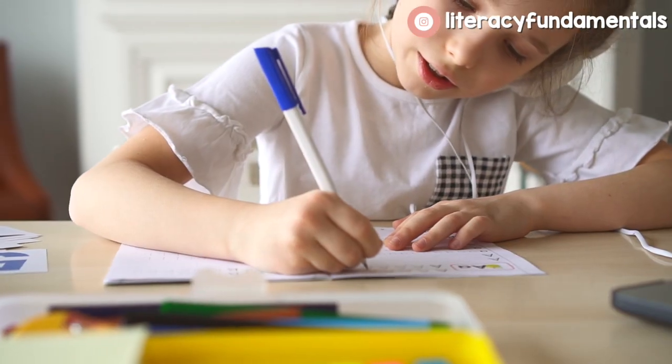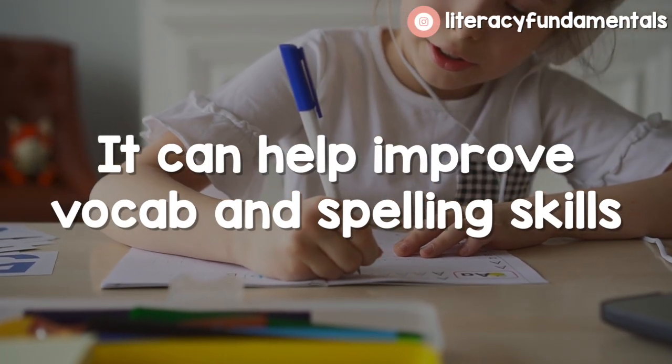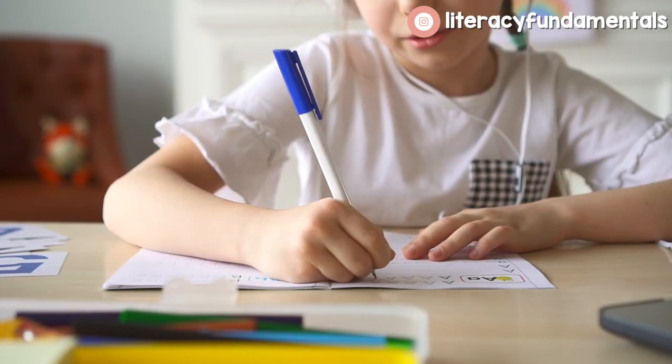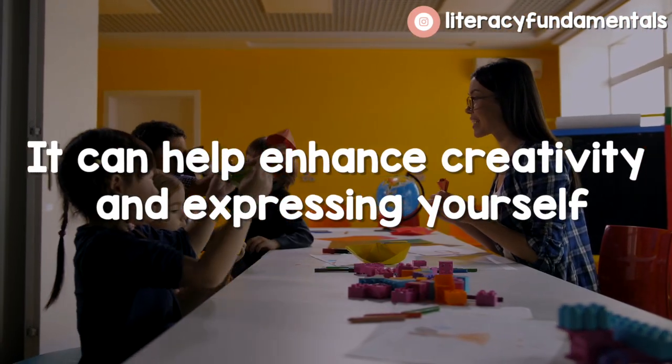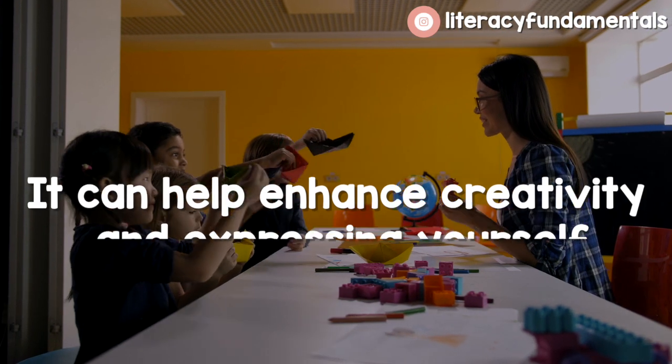Handwriting practice can improve your vocabulary and spelling skills — it's all interlinked. If you're resisting picking up a pencil and don't like to practice handwriting as a small child, it's going to make so many other things like the writing process difficult for you later on. Handwriting practice can also enhance your creativity and expression of self. If you're able to freely write and nothing's inhibiting you, you're going to be more creative.